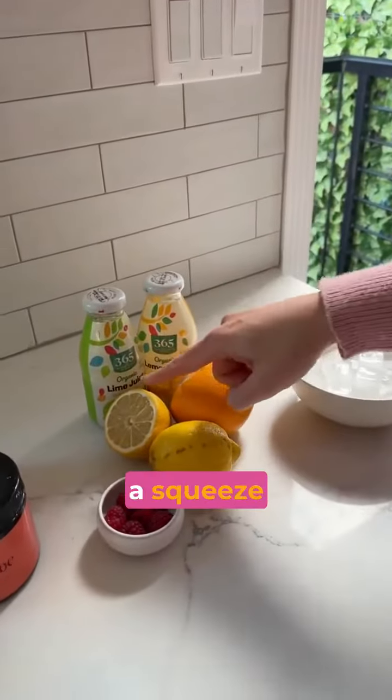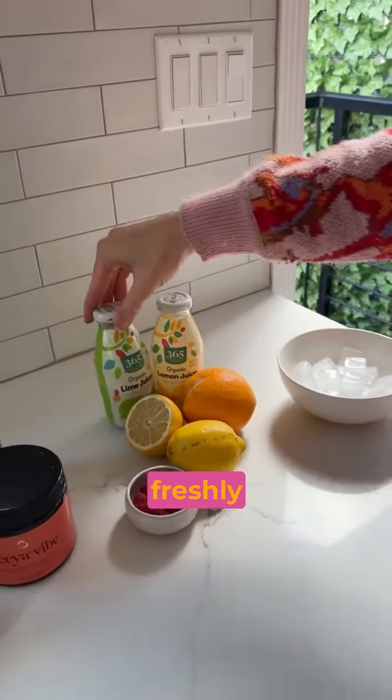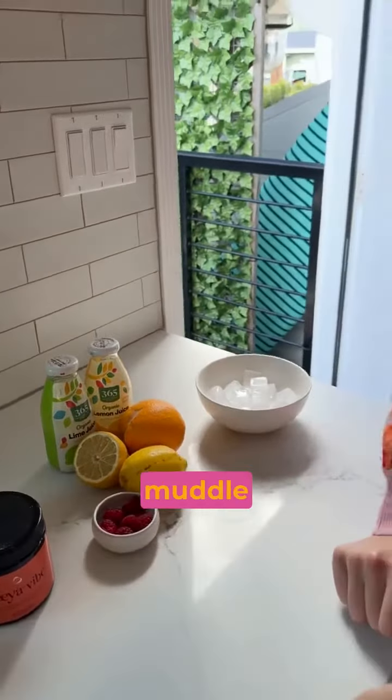And then for the fruit part, you'll use a squeeze of lemon, some organic freshly squeezed lime juice, some orange juice, and maybe muddled berries.